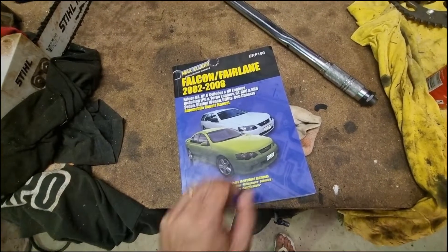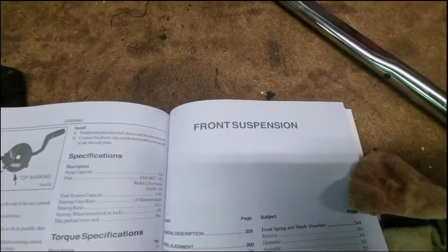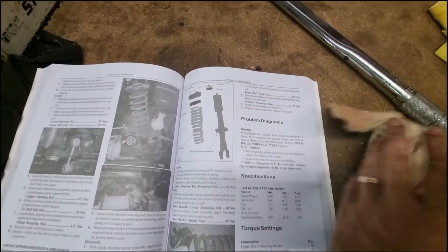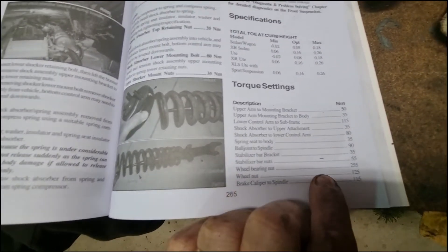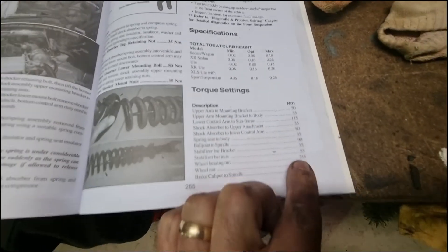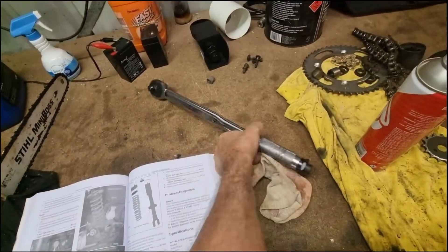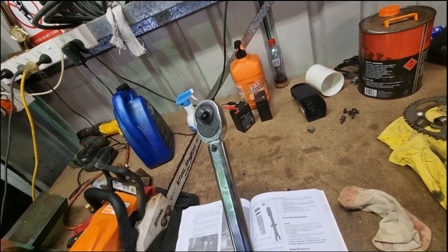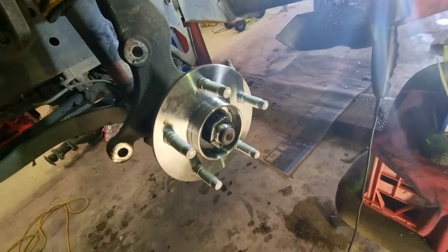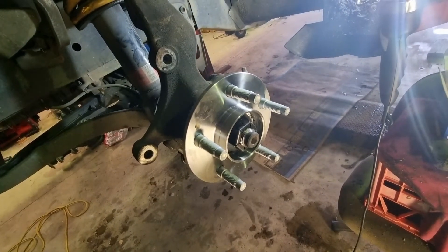We've got the old manual out — wheel bearing nut torque spec is 255 newton meters. Super cheap torque wrench, let's go. That nut's torqued up to 255 newton meters.